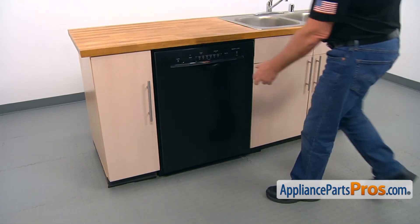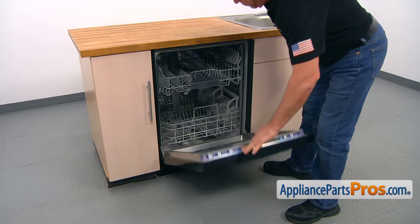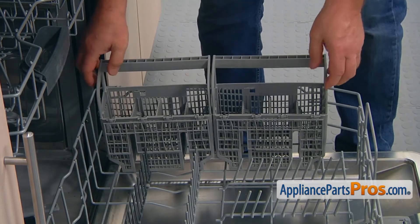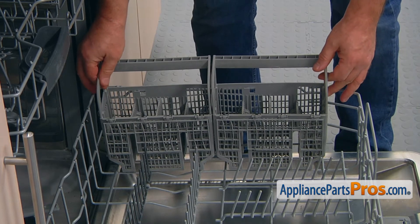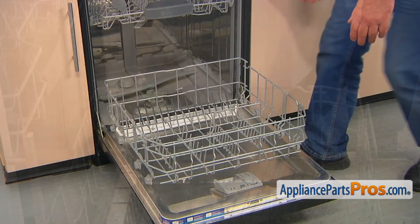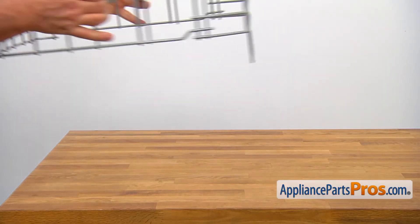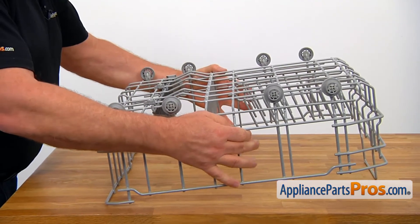To get to the part, we need to open the door. I'm going to pull out the lower dish rack and simply pull the silverware basket up. Now I'm going to remove the lower dish rack and put it on a workable surface. Let's place the rack on the counter here.